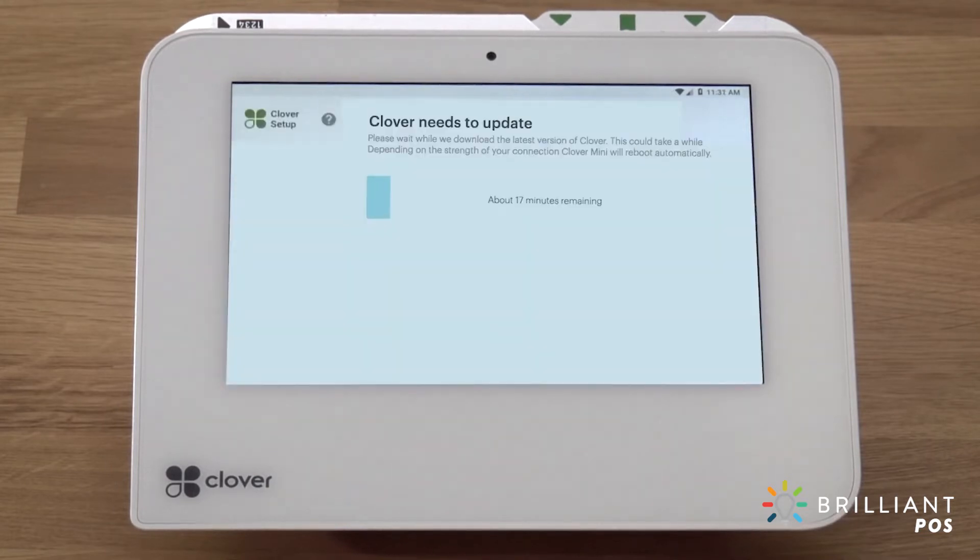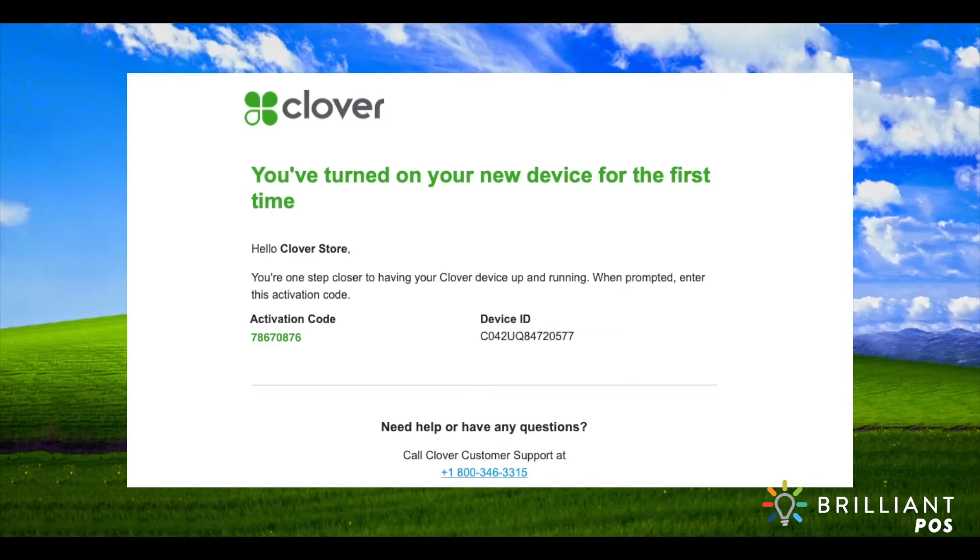Your device will now download and install the latest version of Clover software. It will reboot once after the initial install. While you're waiting, Clover support will send you an email with the activation code for your device. The code will be sent to the email address used to set up your merchant account.